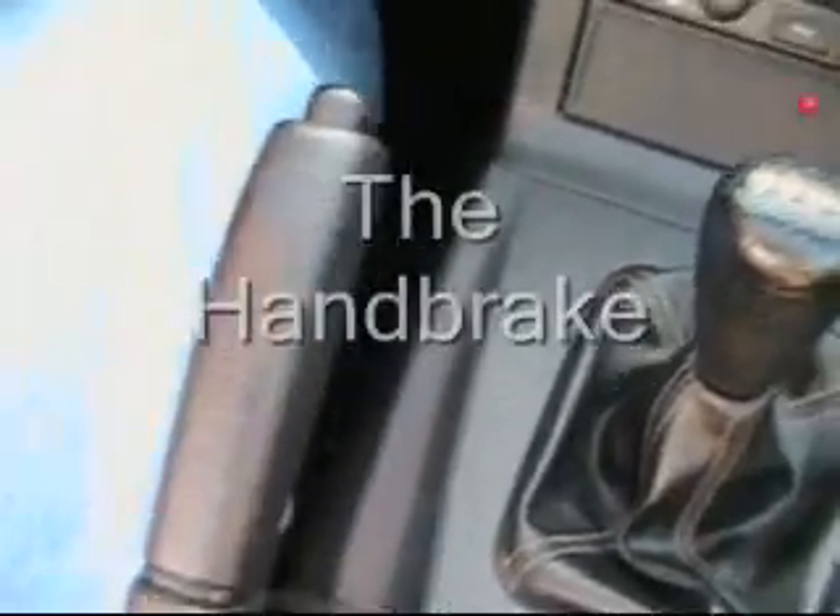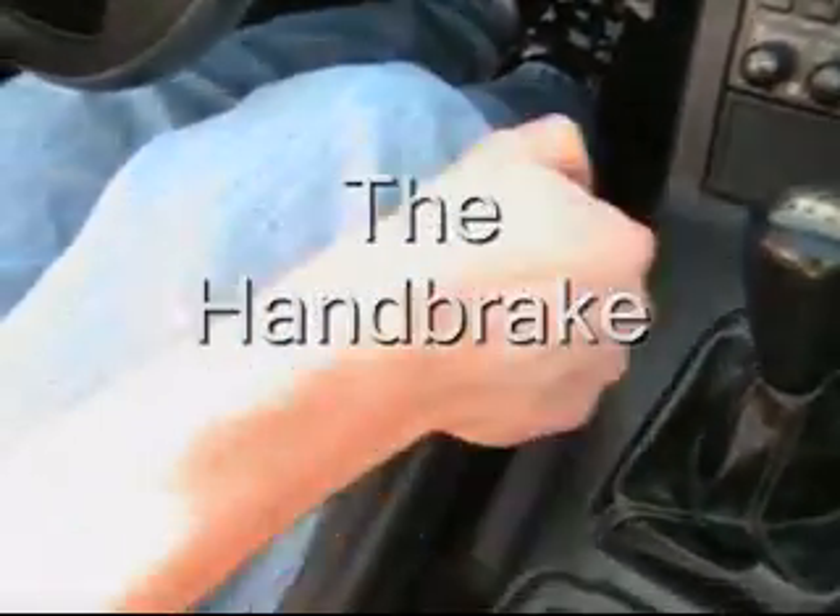This is the handbrake. Unlike automatic cars, the handbrake is essential when parking. Always use the handbrake.